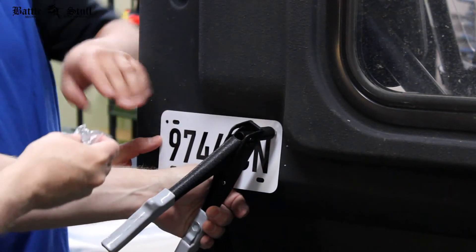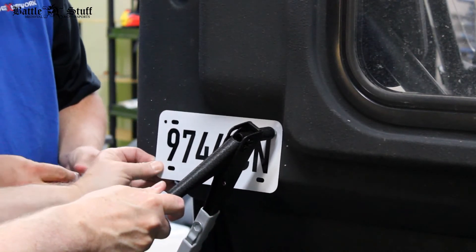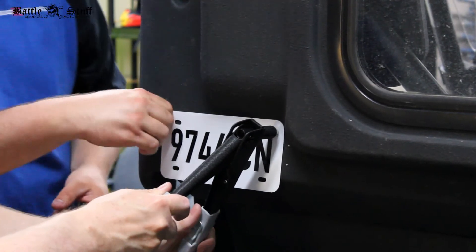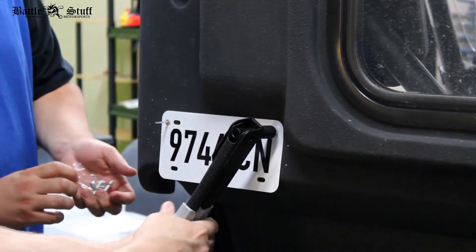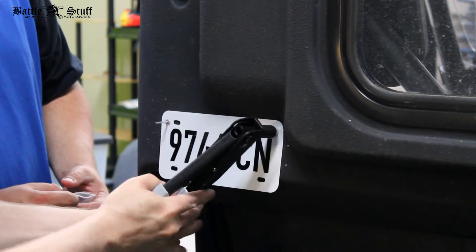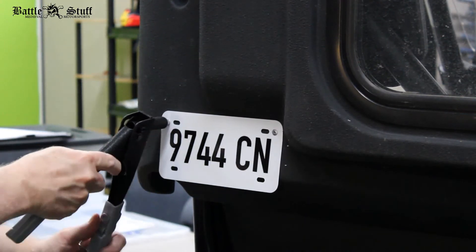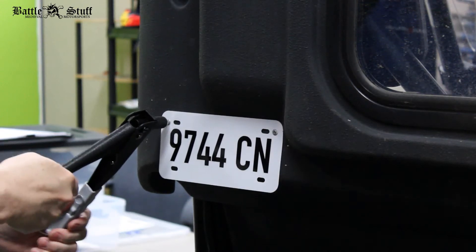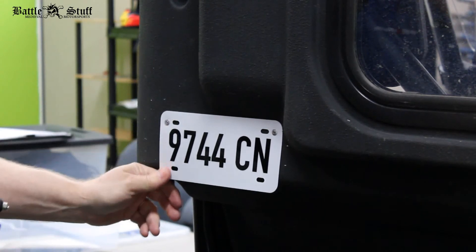Let's get another rivet out here and just hold it so it's in the right place — they should be able to twist but stay put. Okay, there's number one. Number two.